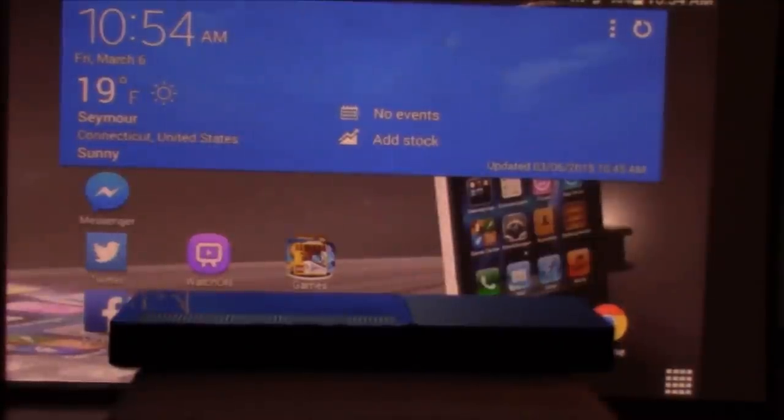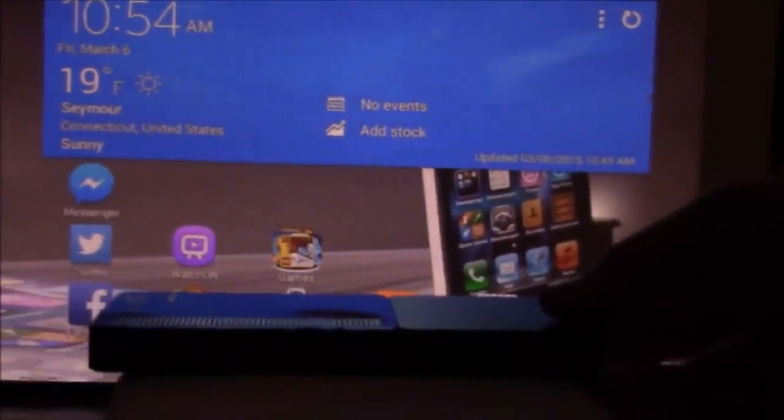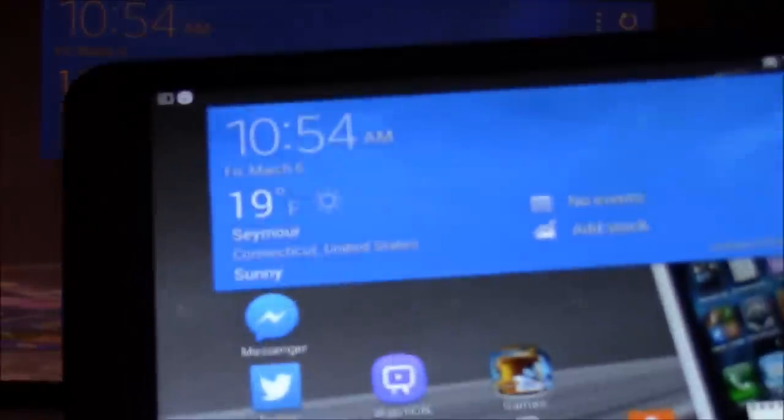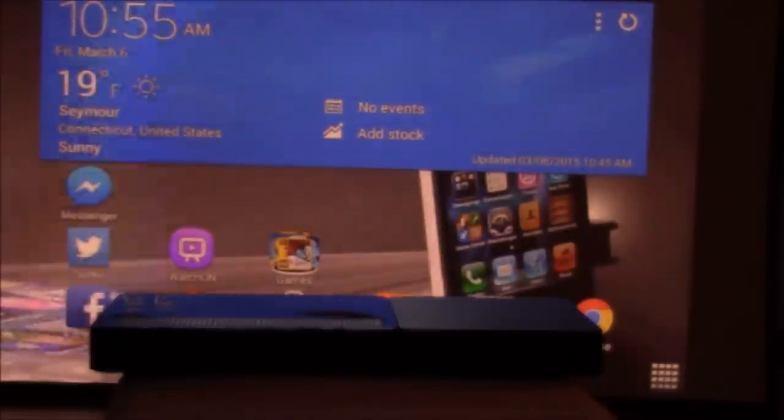Hi everyone, this is Paul with PicoPros.com. I wanted to do a quick font size comparison using the Celluon Pico Pro HD Laser Pico Projector. Here we have a roughly 32-inch diagonal image projecting from the Pico Pro. I have it paired to my Samsung Galaxy Tab 4 and it's wireless. To see how you connect it to an Android device, please refer to our other video where we pair it with a Samsung Galaxy S4. It's a very easy setup — just a couple seconds and you're ready to go.